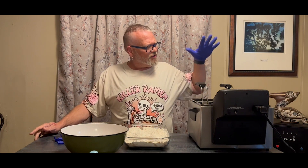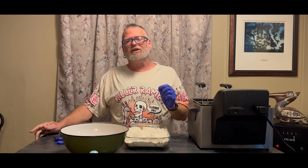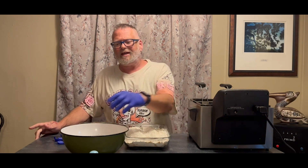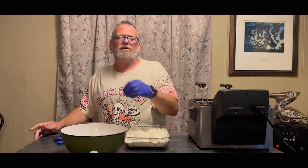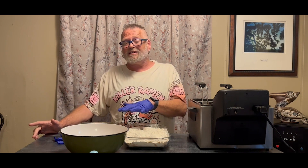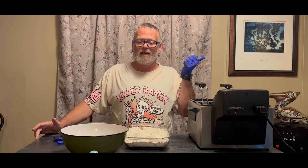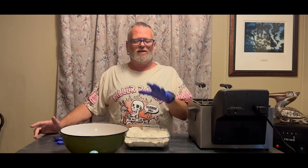Howdy guys and welcome back to Old Southern Kitchen and Garden. As you can see, I have my trusty deep fryer out today, which means we're going to have a good old southern deep-fried dinner. What I want to make today is chicken fried chicken, and we're going to serve it along with mashed potatoes and a homemade white pepper gravy. I've already made the mashed potatoes and I will link to that video so you can see the recipe.